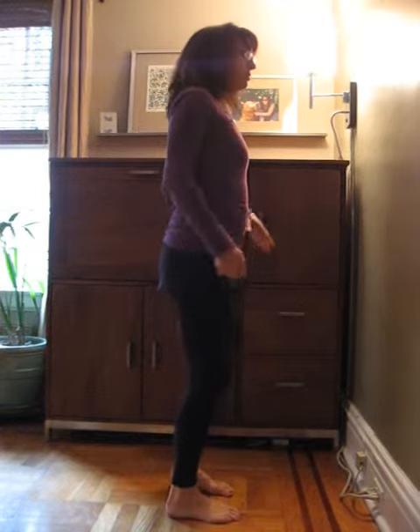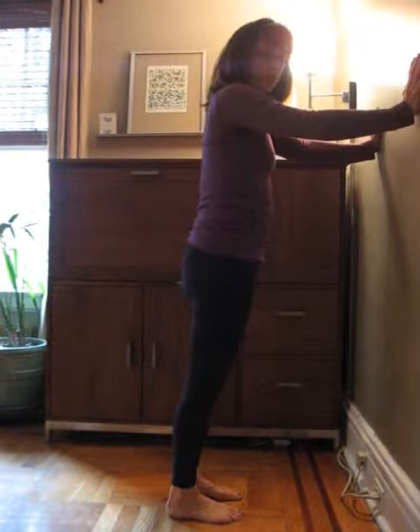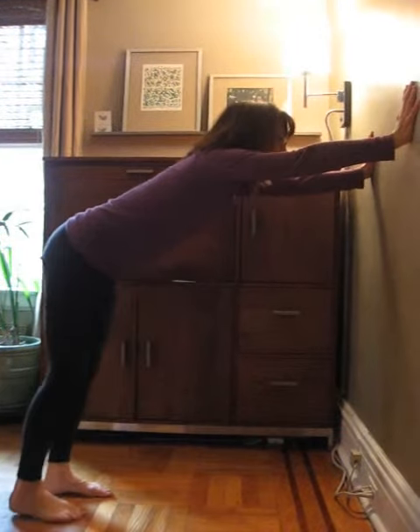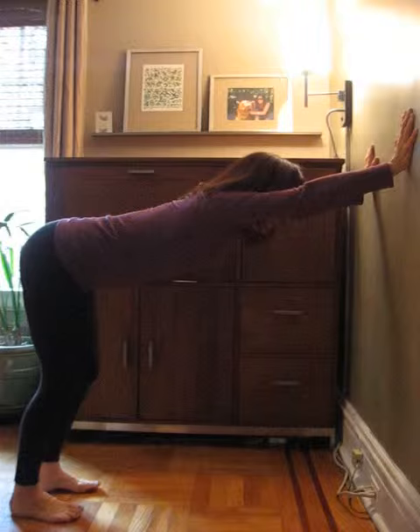we get stuck. And when there's no movement, we start to feel a little stagnated. So what you're going to do is face the wall and place your hands outer shoulder width apart. And then you're going to walk your feet back, so you can see I'm in the shape of an L with my knees bent.